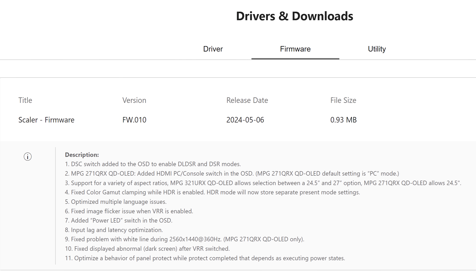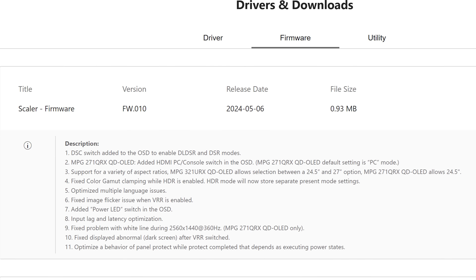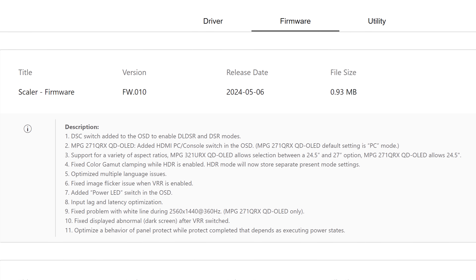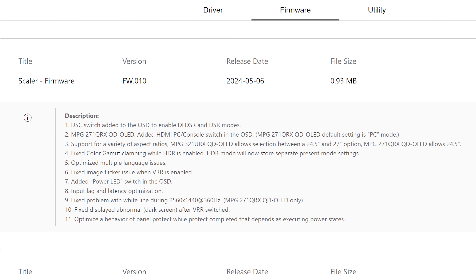MSI has updated quite a number of aspects to the monitor with this firmware and even added features to bring it more on par with competing monitors. For example, there's now a DSC switch in the firmware, like the ASUS model, along with a switch to turn off the power LED. Those are handy quality of life improvements.